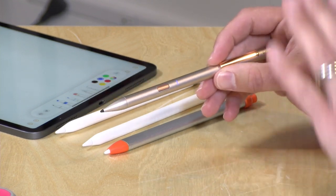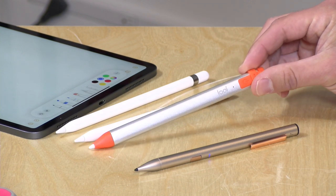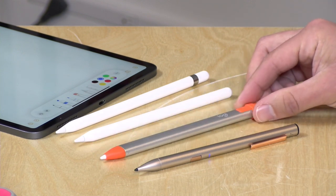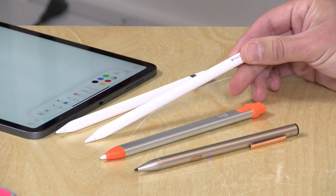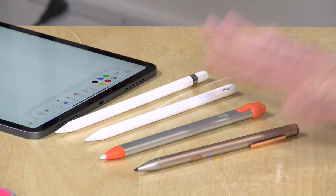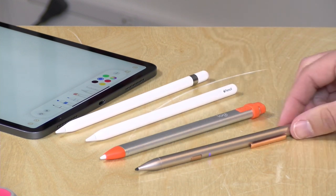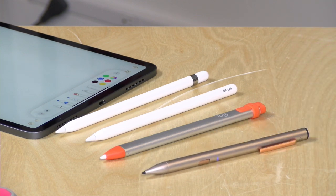So that's my recommendation if you are just a note taker. Kids will really do well with the Logitech Crayon because of the angle sensitivity. But if you really need all the features we talked about, the Apple Pencil is still probably the best choice especially for artists. It's good to have these choices, and I'm glad to see some much more reasonably priced options if you are just taking notes.